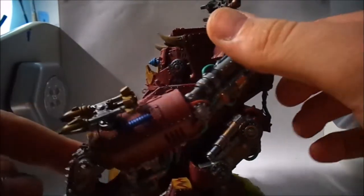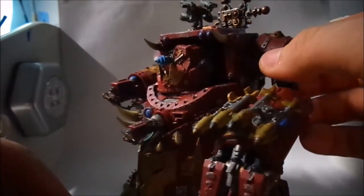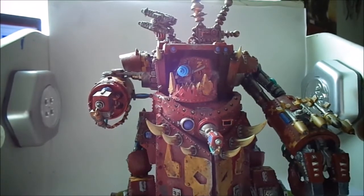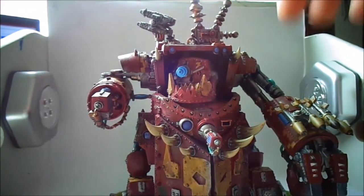The arms are detachable. Sorry about the light there, guys — the lighting is just terrible.